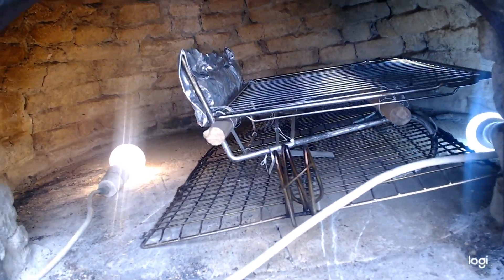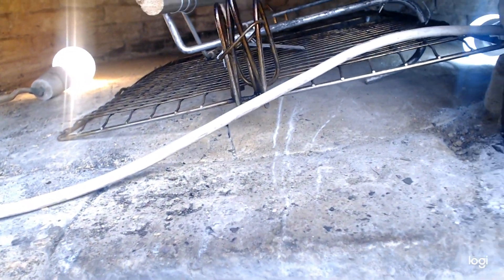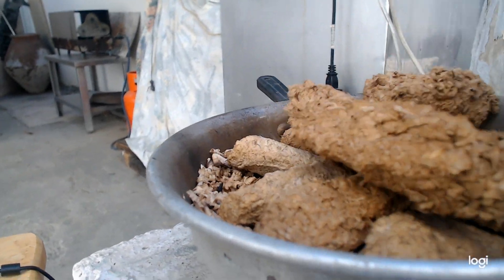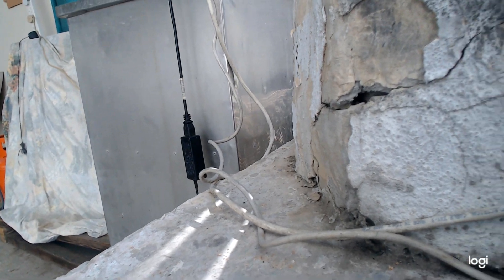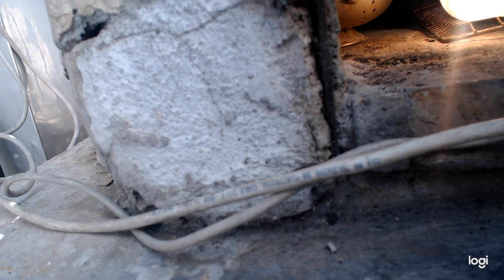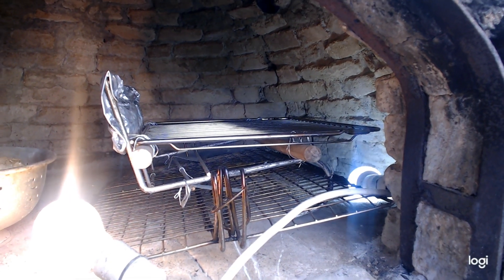I have also smoked salmon many times in this oven, so I know how it works and it works just fine. For the moment I will put this aside and we will go inside to see the progress of the Hiromeri.